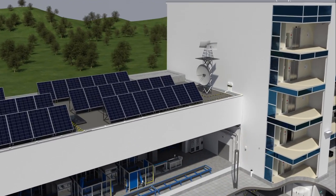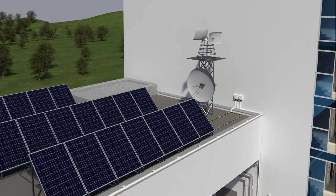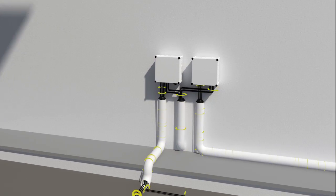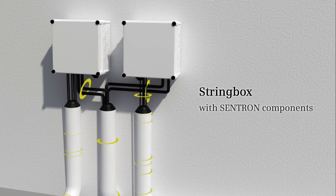Single PV modules are grouped into strings. Several PV strings are grouped in the generator junction box and then led to the inverter.